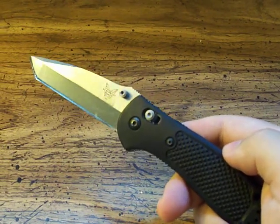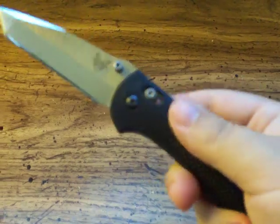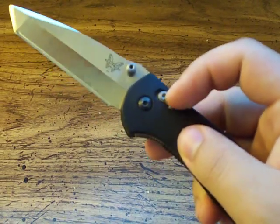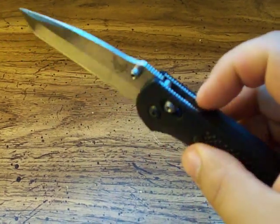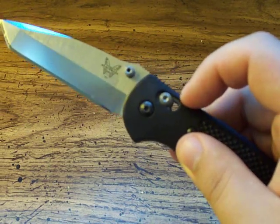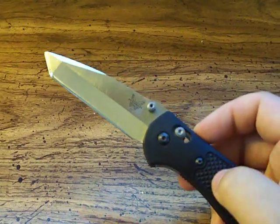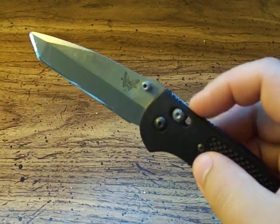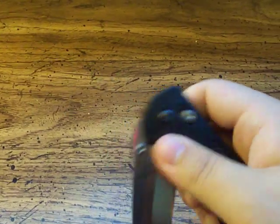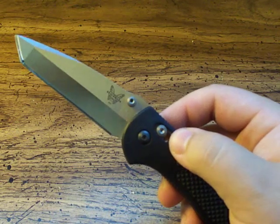Out of the thousands of people who own these and talk about them online constantly, I've never once read a thread on the forums or heard of anyone having a problem where this was cracking. The only problem I ever hear about the Griptilians — and it's a very rare occasion — is about the Axis Lock. Specifically the spring inside the axis lock can sometimes snap with a lot of wear or occasionally you get a lemon.